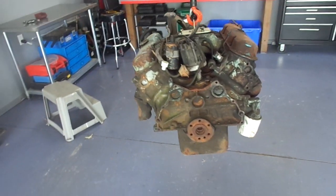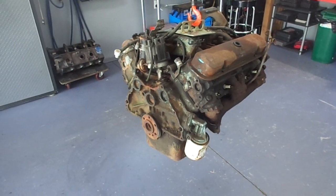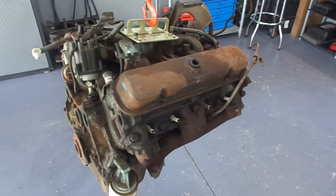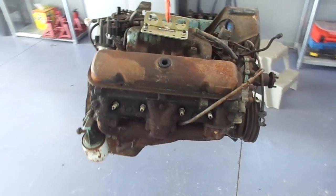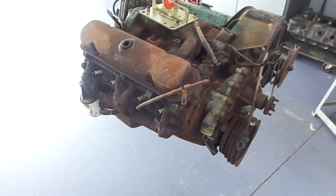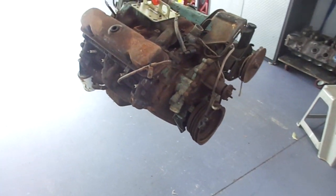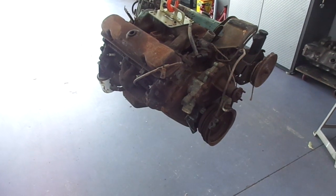Hey, welcome to Gold's Garage again. So here's my next victim. In a previous video I mentioned that I was in the process of rebuilding a GTO 400 engine, and this is one — but it's not the one I was talking about. This is another one that a customer brought to me.